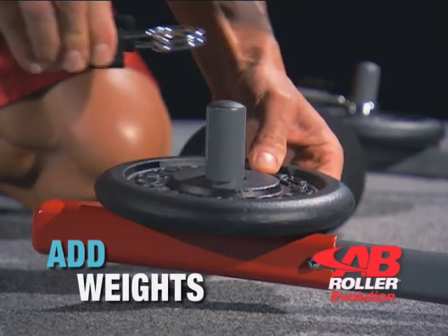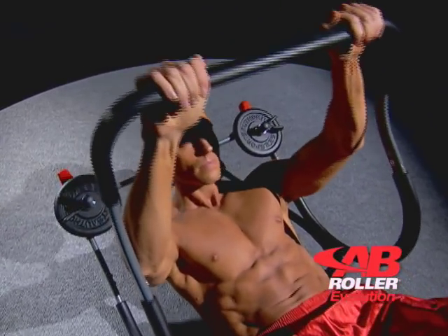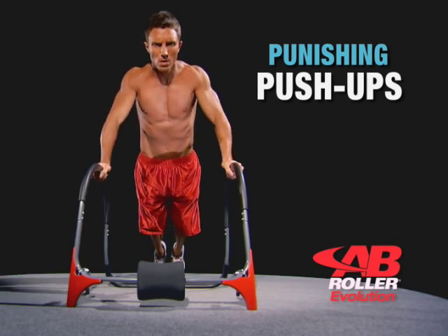Then add weights to accelerate your results dramatically and take your abs to the next level. But it doesn't stop there — turn it over for punishing push-ups with an extended range of motion that won't strain your wrists.